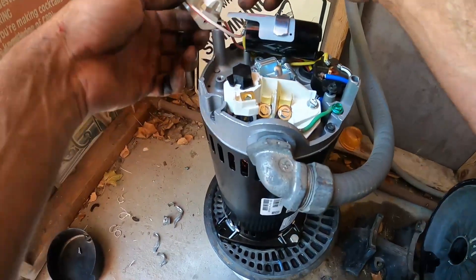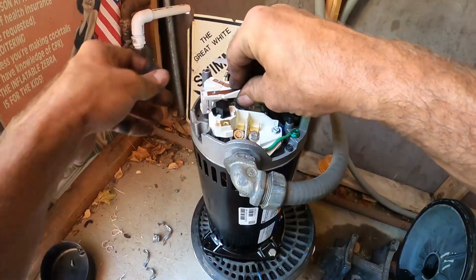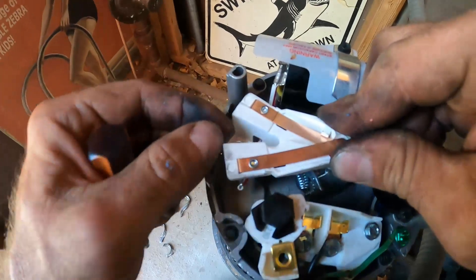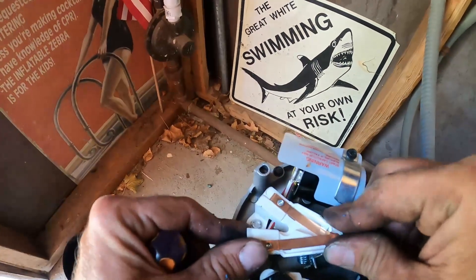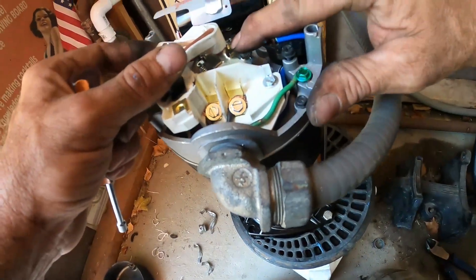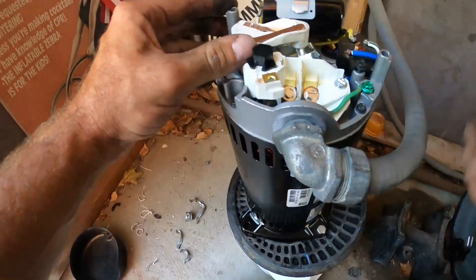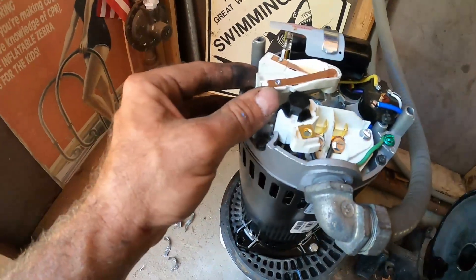We took off the centrifugal switch to access the shaft to tighten down the impeller, so we'll grab our screw and put that back together. There's a little guide knob to center it — there's a little nub on the back of this piece that covers the shaft. Just tighten that down nice and snug. Remember all this stuff is plastic, so if you go too hard on it you're probably going to snap something.